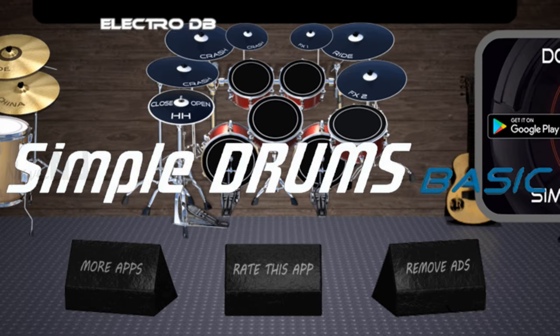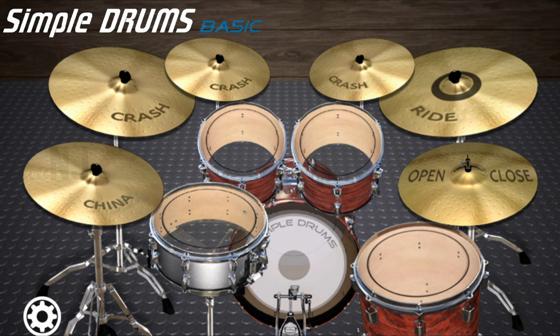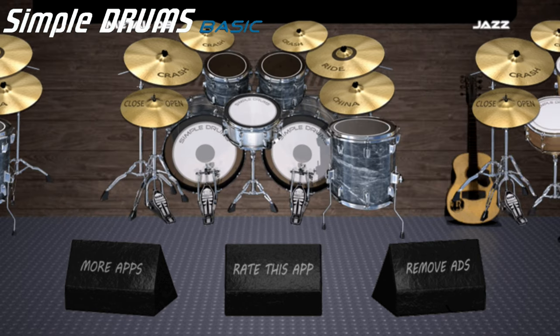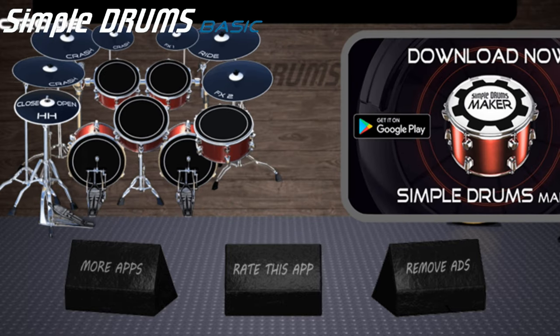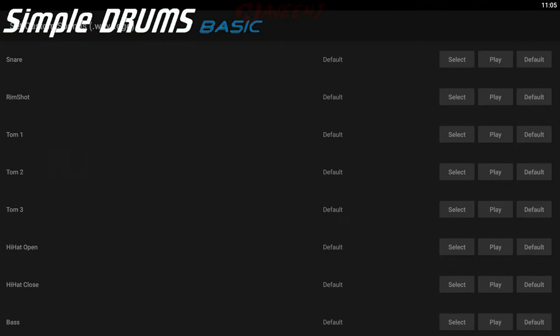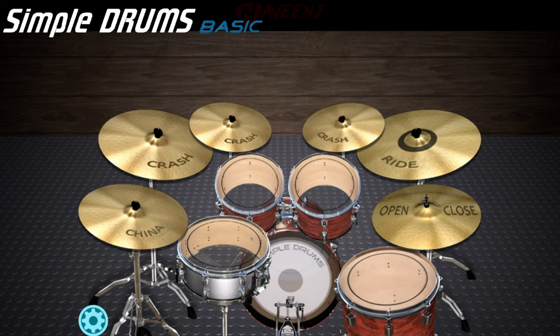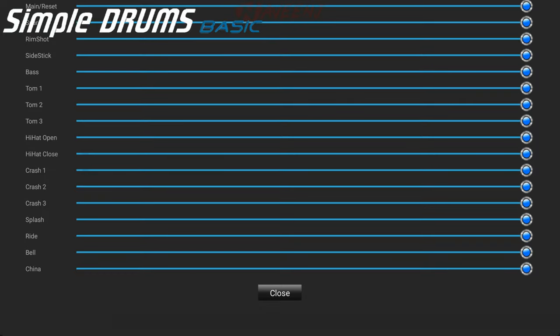Simple Drums Basic is the insanely realistic drum app you can take anywhere. Choose from multiple drum kits — rock, metal, jazz, electronic — and 32 rock solid jam tracks. Drum along with your favorite song from your device, or choose from the multiple loops from the app.